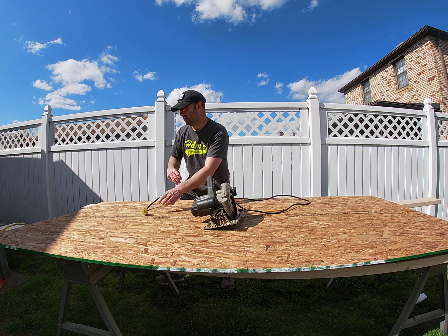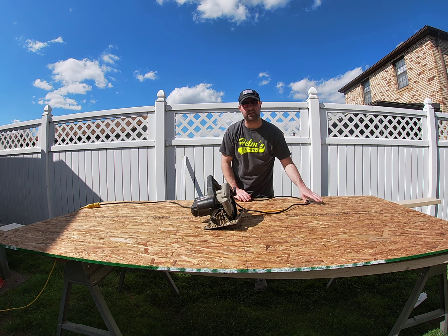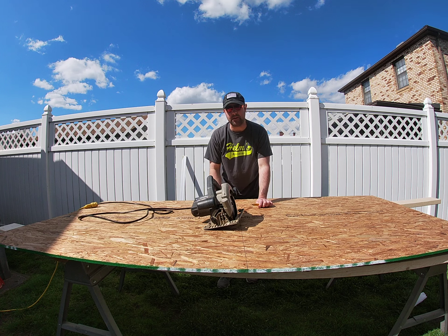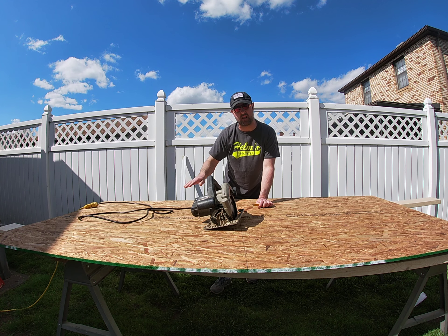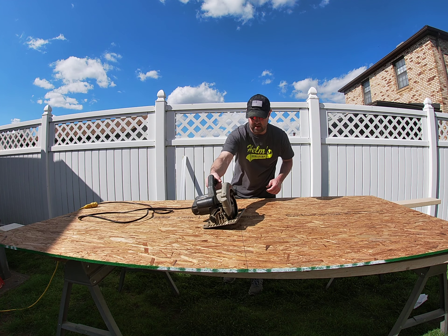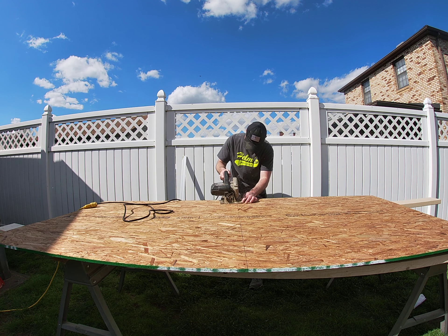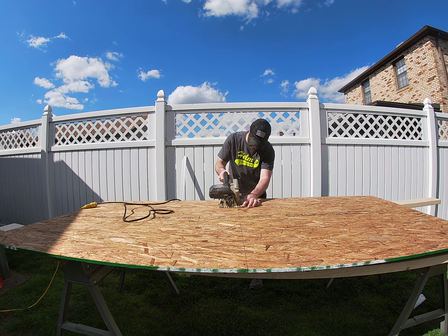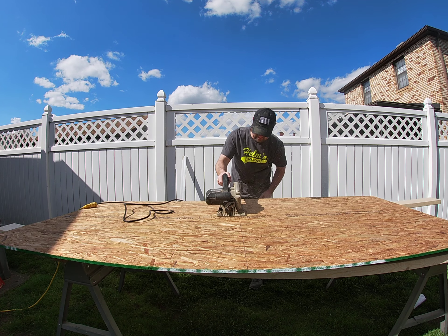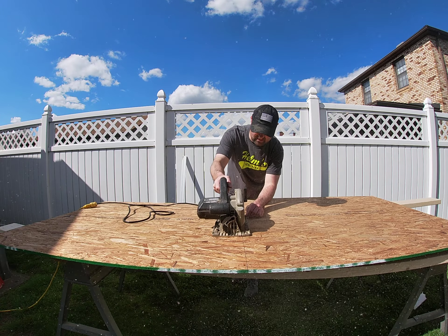Before I set this blade depth, here's another tip: don't ever grab the saw or underneath by the blade with the saw plugged in. I've got it unplugged right now. So I'm going to go ahead and set this blade depth, because here's what you don't want — that blade all the way down. Even if you put something underneath and cut through, if the blade is punched all the way down it's going to cut through whatever you have underneath. Make sure you adjust that blade to about an eighth inch or so below whatever you're cutting.